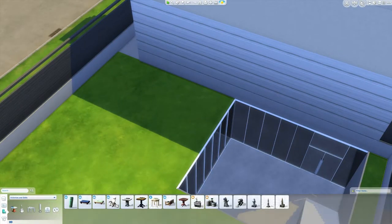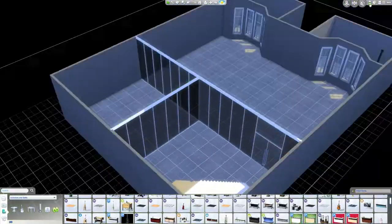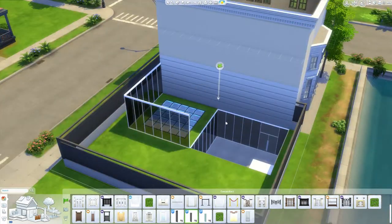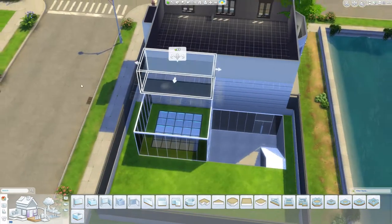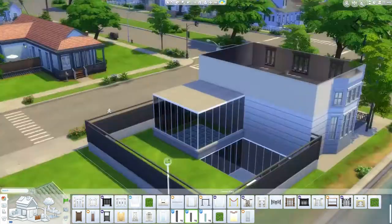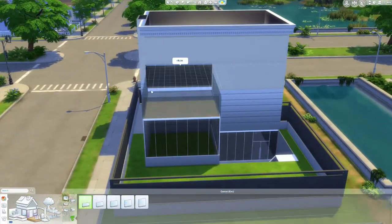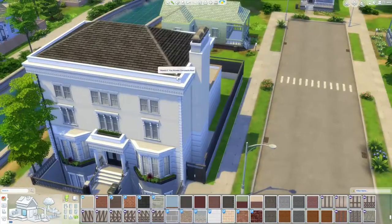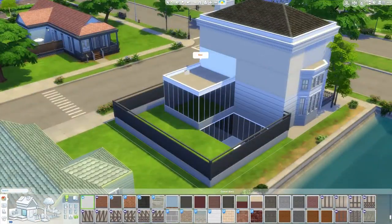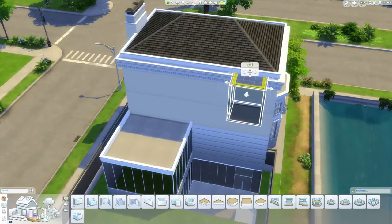I was using a CC fence down there but I took it away because I'm someone that uses a lot of custom content normally, but some people just don't like it. In the interest of being fair, I'm trying not to use too much CC that would totally ruin the house if you don't have it. The front door is actually CC, but it's just a recolour of one of the doors already in the game — you can just swap it out. They just didn't have a white frame with a black door, and I just love the black door. It comes in all white and light wood with a white door, but it just doesn't come with a black door, so you can easily swap that one out.